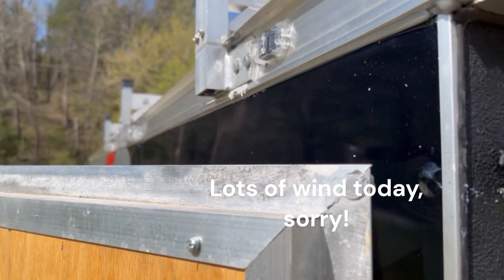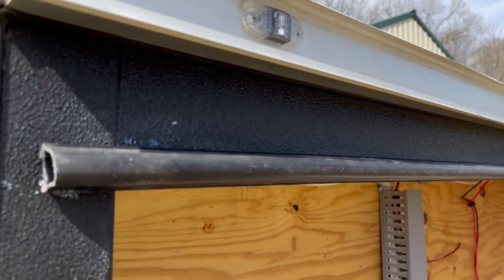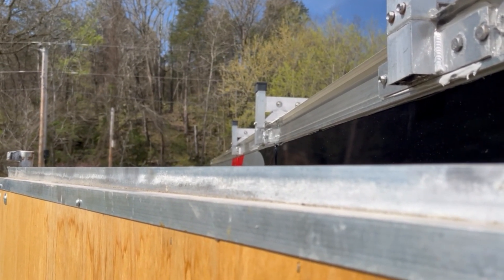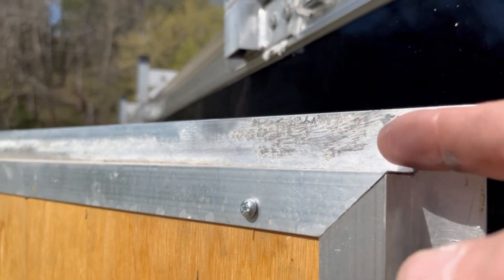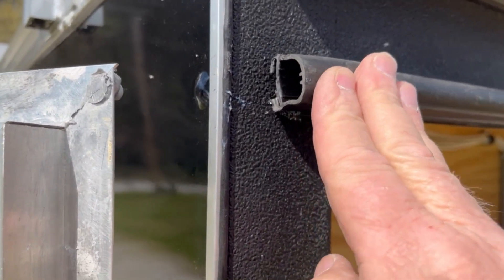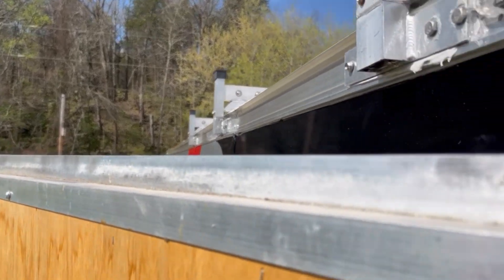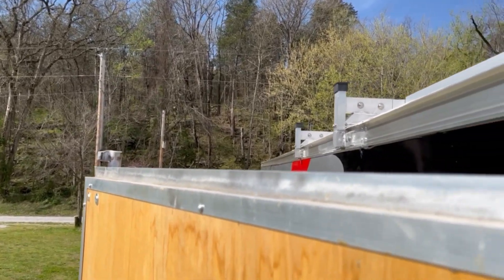One thing I may do to help with that top seal problem is go ahead and get some brand new rubber seal, maybe a quarter inch thick — see if I can get some an inch and a half tall — and go ahead and adhere it to this so when it closes it would touch further up on this seal. For now, I just pulled the old trim off and took a wire brush to clean the old glue up. And we'll see — I'll get a hard rain here soon, I'm sure, and we'll see if we get any more water through.